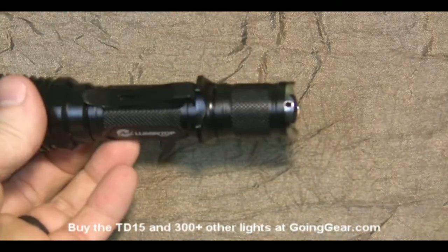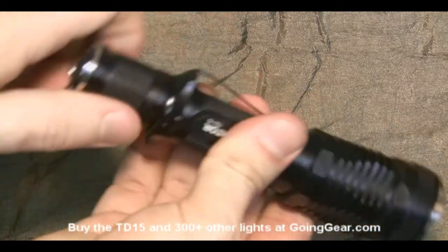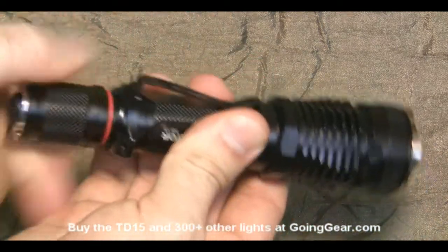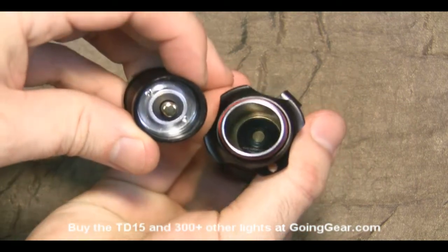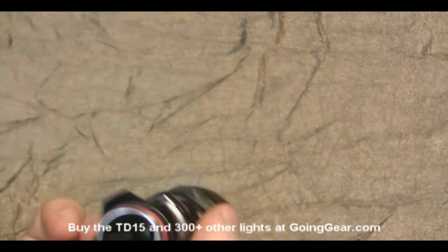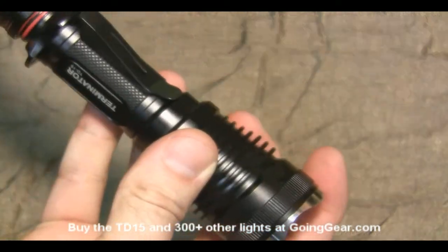There's stainless steel on both ends to protect it, and a nice sturdy clip. Let's go ahead and open it up and put in that battery. I'll show you the inside of the tail cap and the battery tube. The 18650 battery goes in, then put that tail cap back on.